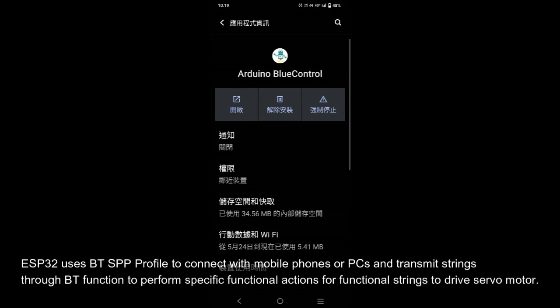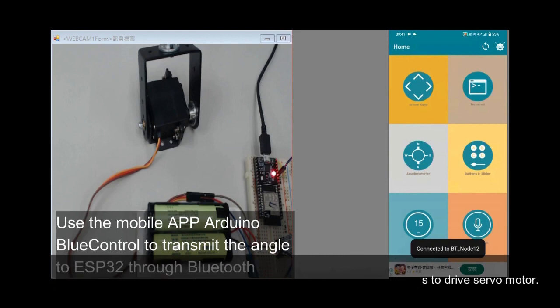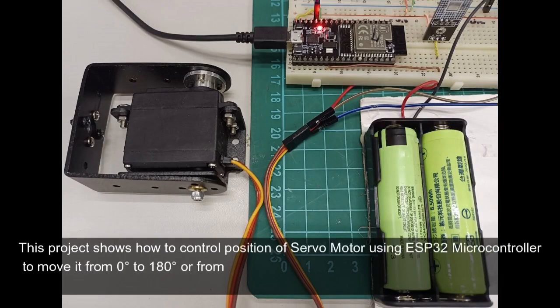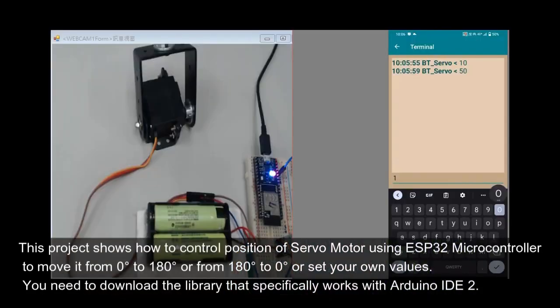ESP32 uses the BT-SPP profile to connect with mobile phones or PCs and transmit strings through Bluetooth to perform specific functional actions, driving a servo motor. This project shows how to control the position of a servo motor using the ESP32 microcontroller to move it from 0 degrees to 180 degrees, from 180 degrees to 0 degrees, or set your own values.